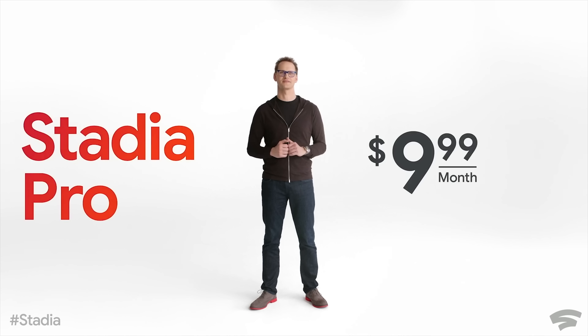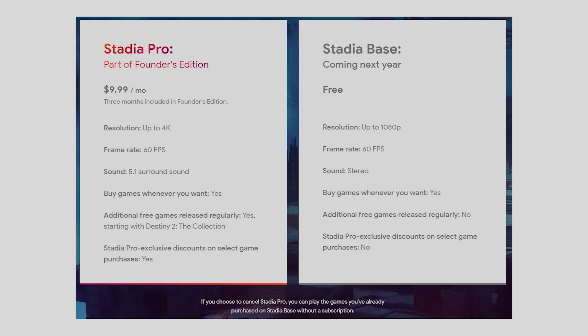The launch window is November, so that should be around when they're launching the Pixel 4, so that very well might be true. Let's get into some of the details they announced on the stream. We learned pricing and availability: $9.99 a month for a Stadia Pro subscription.